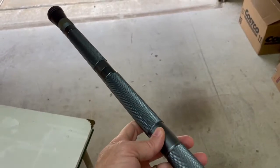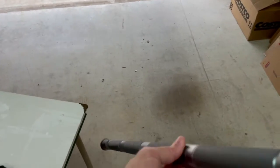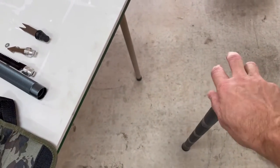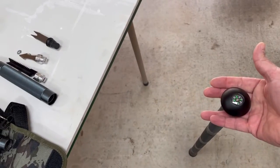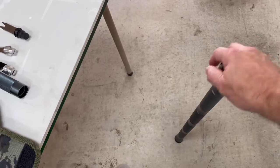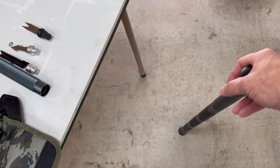With these tubes designed in just the right size, I was able to use four of them to make this perfect height for a walking cane. It works out great. You can find the right number of tubes to use for yourself for your height. For me, it was four of these.